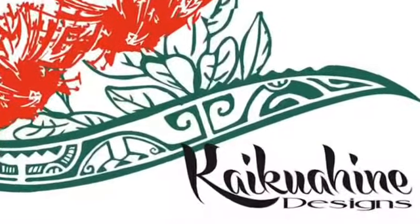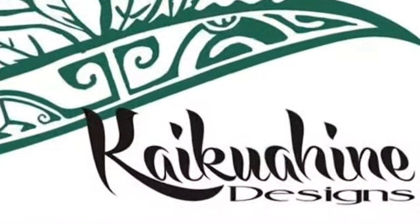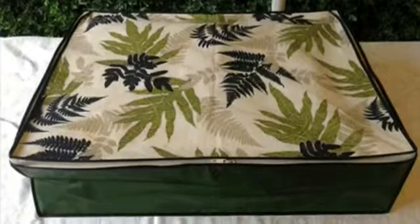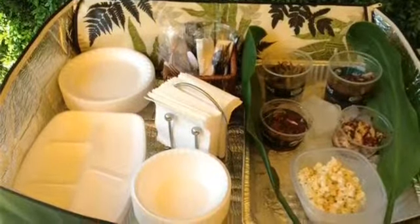Aloha and thanks for visiting. Our Picnic Saver bags are really perfect for any outdoor gathering. We've designed these insulated bags to not only look great on your tables, but they also insulate your hot or cold food products and protect them from the elements.